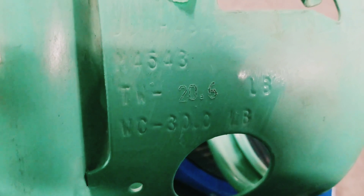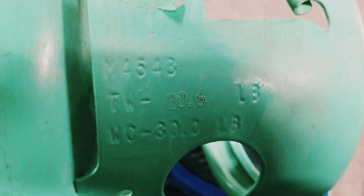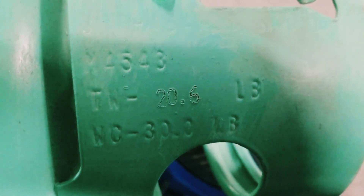The refrigerant cylinder we're going to throw on here has a tare weight of 20.6 pounds. That means when this tank is empty, it weighs 20.6 pounds. Anything over and above is going to be the amount of refrigerant that is in the tank.